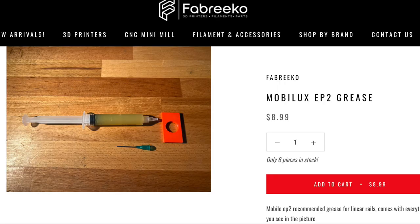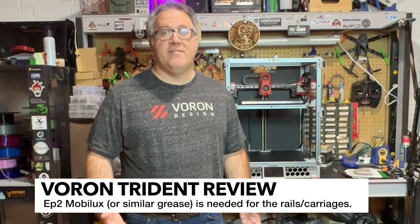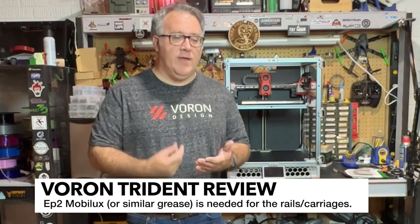Another suggestion would just be to include some EP2 Mobilux oil, just in a syringe or something. That way there's one less thing that you're going to have to concern yourself with as you do your build. Luckily, I had some leftover from my Voron 2.4 kit and I was able to use that with a syringe.